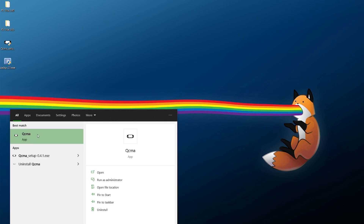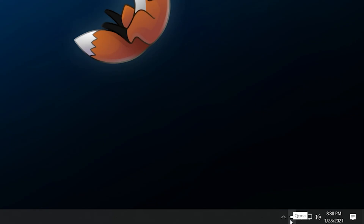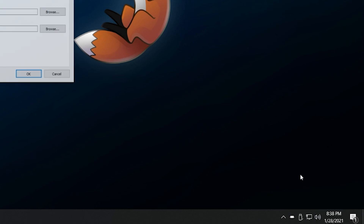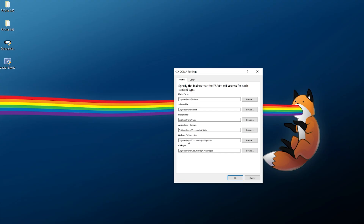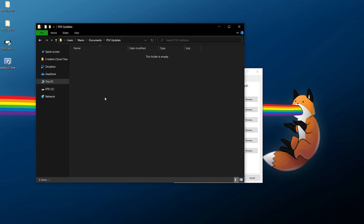Now with all that preliminary stuff done, open up QCMA. When you open it nothing much happens, but look in the bottom-right corner of your screen — QCMA will be there in the tray (you may need to check hidden icons). Right-click QCMA and click Settings. Navigate to your PSV Updates folder — this folder won't be created by default, so you'll need to create it yourself in that directory path.